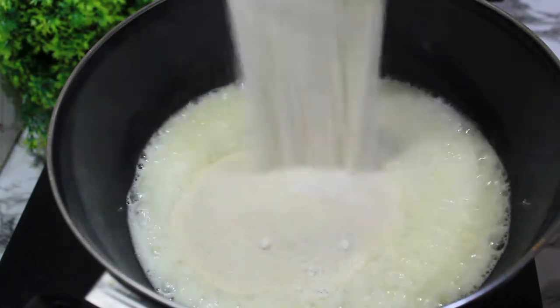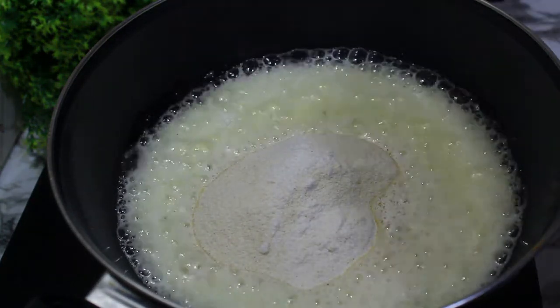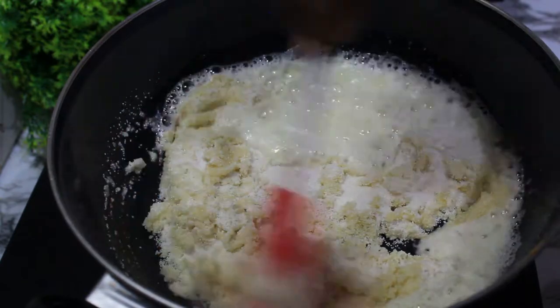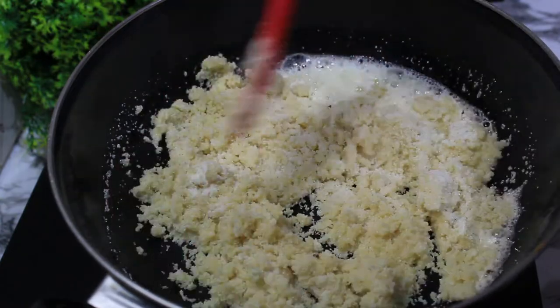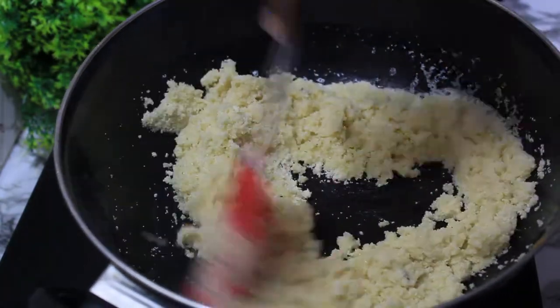Use vegetable oil and add the vegetable oil, then allow it to absorb.